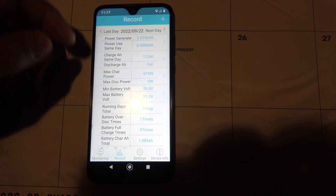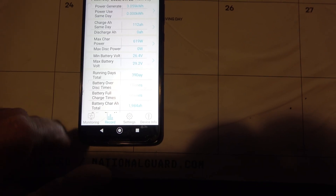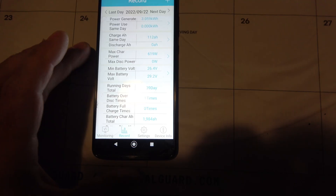Maximum power, wattage output, stuff like that will show up. It also keeps a running total down here at the bottom — about 2000 amp hours I've created so far since I installed this about a month ago.